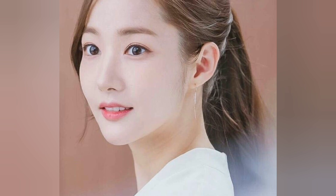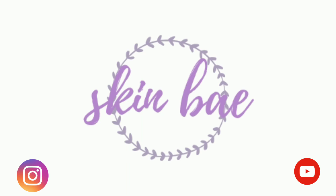Give these face packs a try and comment below with the results you get. Keep watching my videos, and if you haven't subscribed to my channel, please subscribe and give a thumbs up. Take care and bye bye!